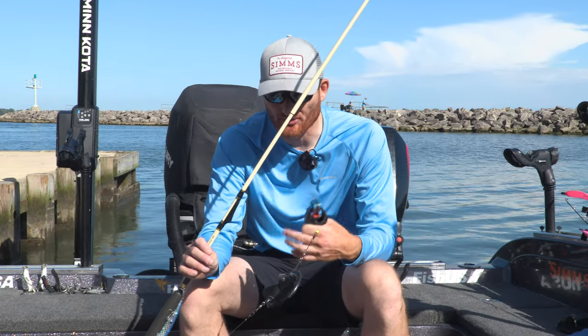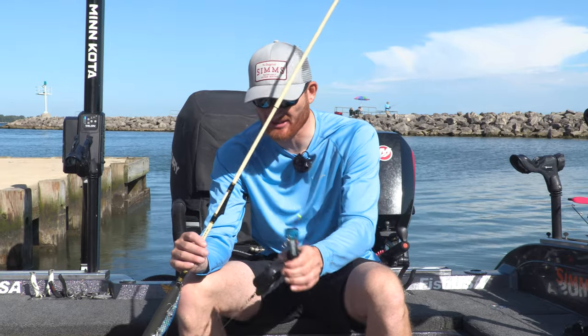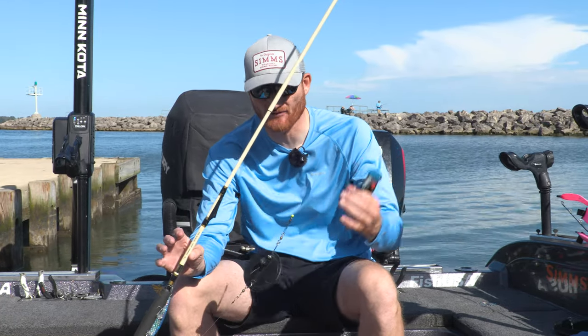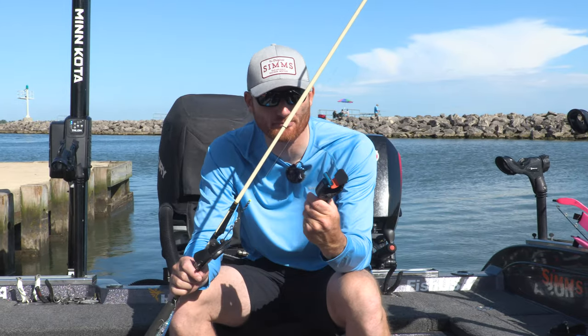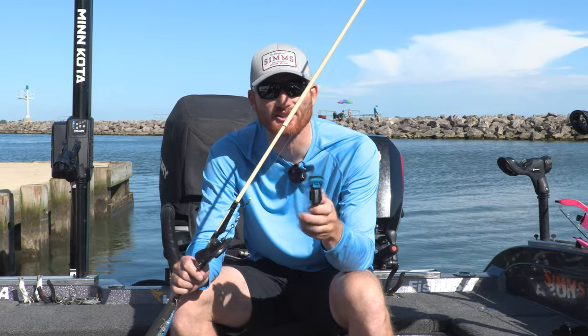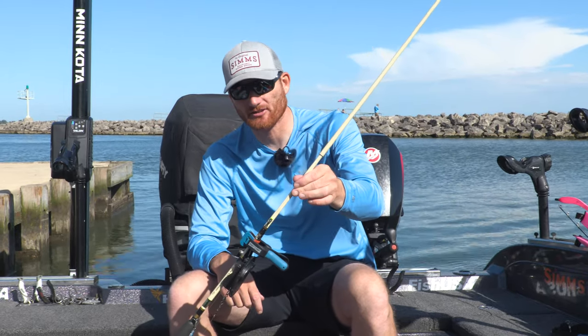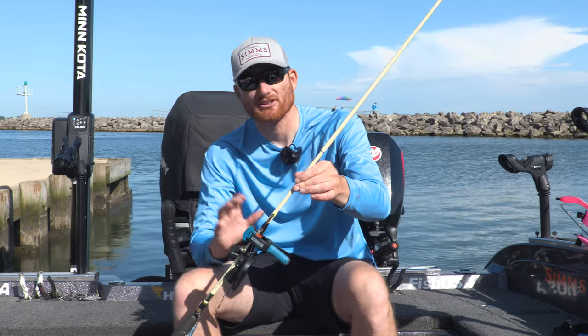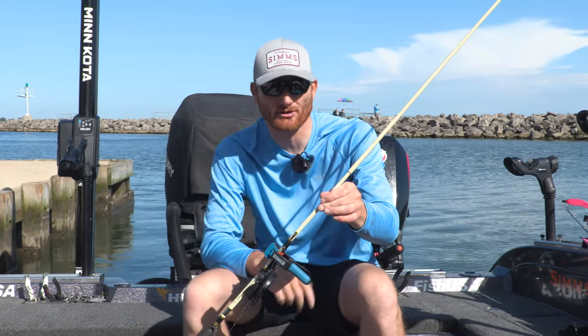Storage can be an issue with Dipsy Divers whether you're moving from spot to spot or going home for the day — these things tangle easily and you'll end up with a big wad and have to cut them. I use a little clamp — this one's made for woodworking but any little clamp will do. Put that on there and you'll quickly have a way to grab one rod at a time without tangling, and it works equally well in the boat or in the garage.